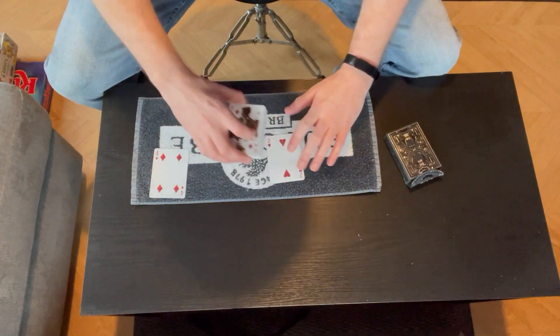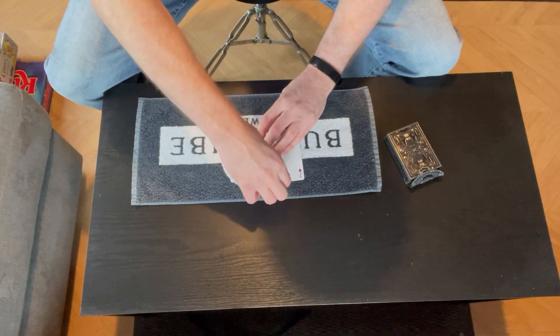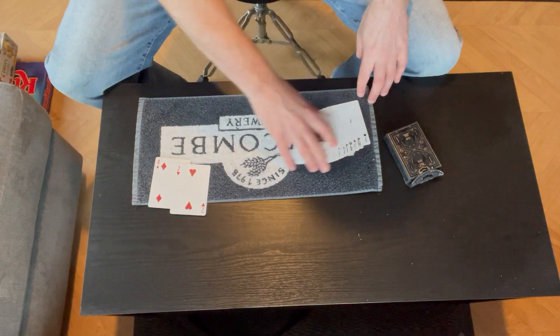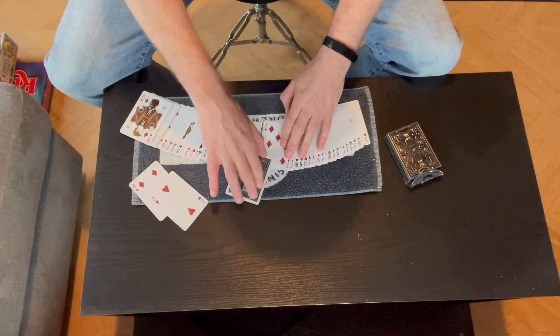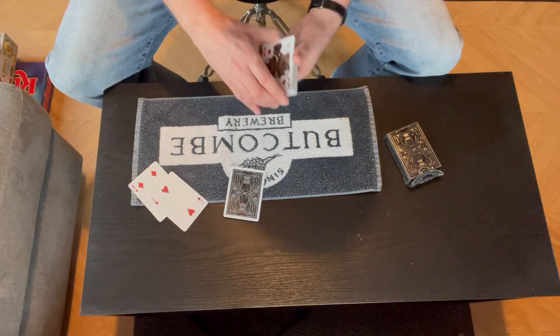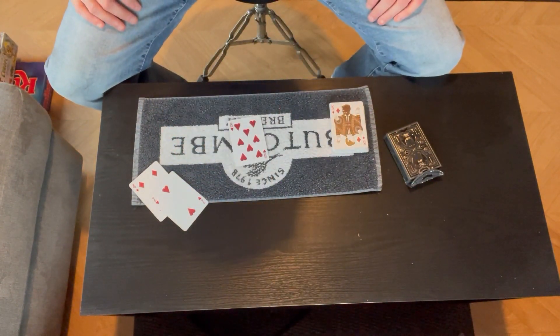Now we're going to use these two cards — one on the top and one on the bottom. As I riffle the cards, believe it or not, they have found the spectator's card. If I spread the deck, you'll see that one card is face down in the face-up deck, and there are no others.